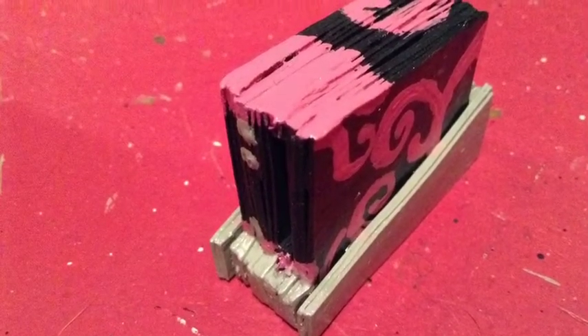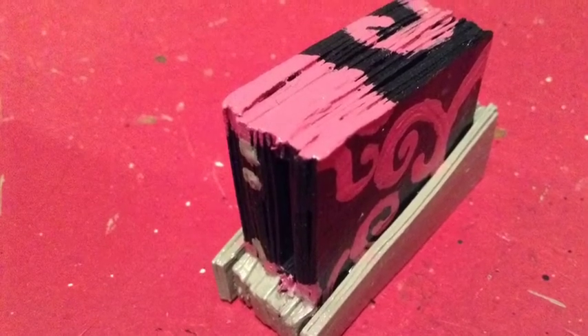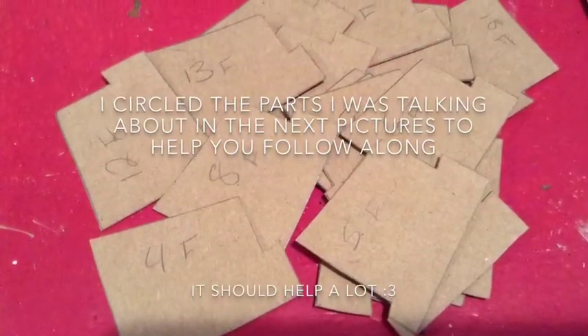But here we go! Hey guys, today I'm gonna make a Wii and some of the things that come with it. I didn't think I missed anything, but if I did, leave it below in the comments. Now let's start with the Wii itself.